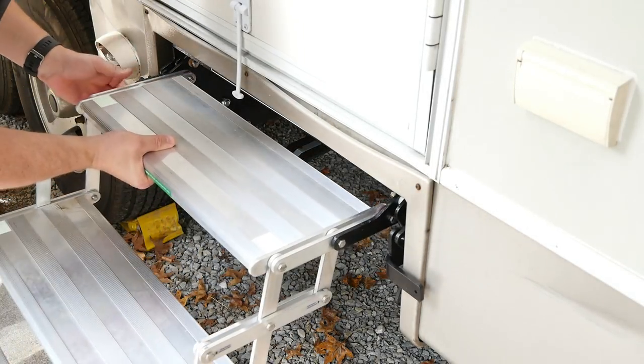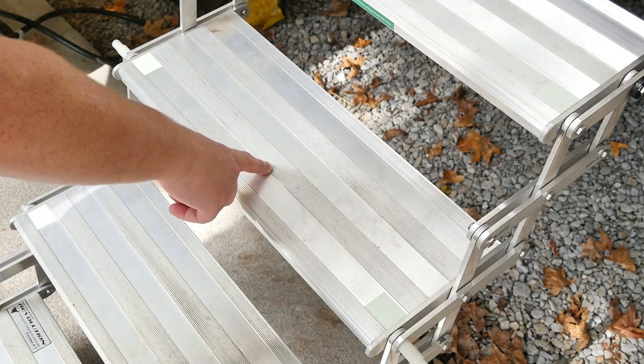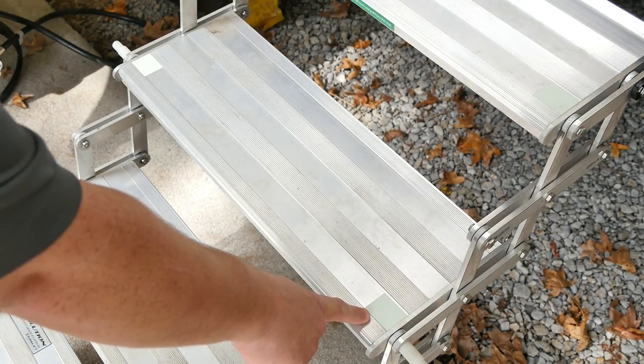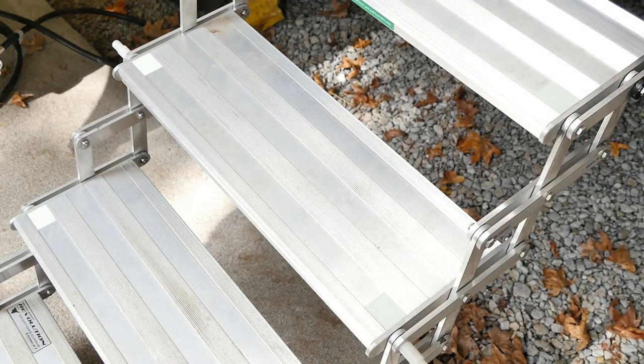These steps are made with a sure grip tread, so if it's wet and rainy outside, you don't have to worry about slipping. Now, you may have noticed the name — the Glow Step Revolution — which is something I absolutely love. Being a night owl, I often let our dog out after dark. There are illuminated sections on the step that will stay illuminated up to 10 hours based on just five minutes of light, with no batteries required. It makes them glow faintly in the dark, which makes it a lot easier for me and the dog to get in and out at night.